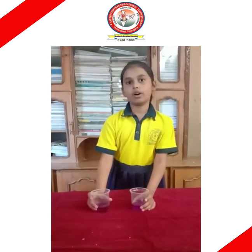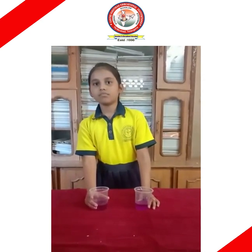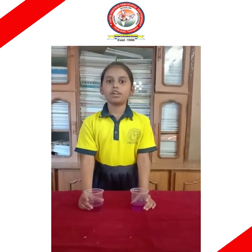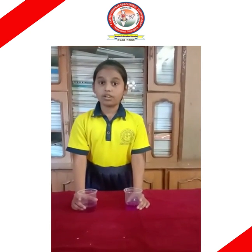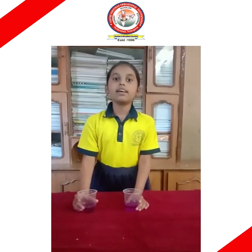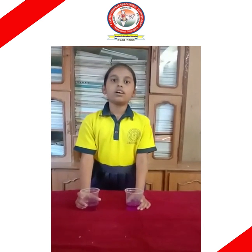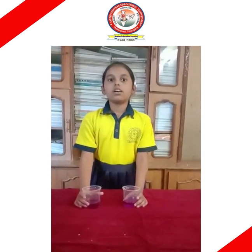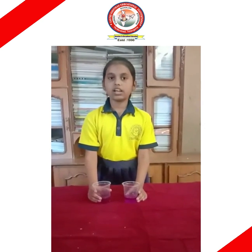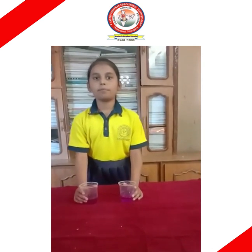How does it work? The first colour sinks in the water. This is because a colour has a greater density than regular tap water. The density of the colour is greater than regular tap water. Thank you. Happy National Science Day.